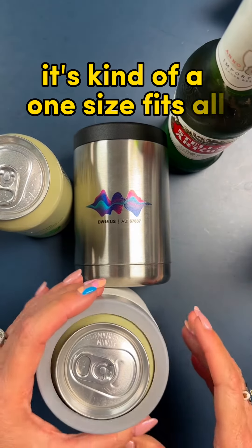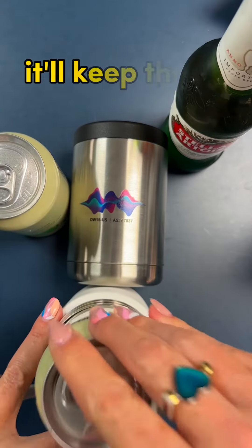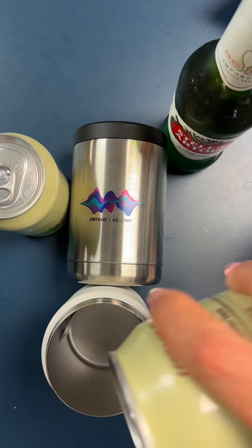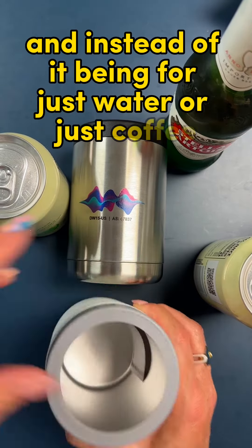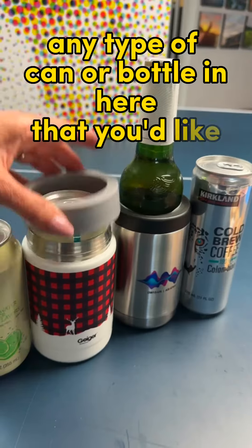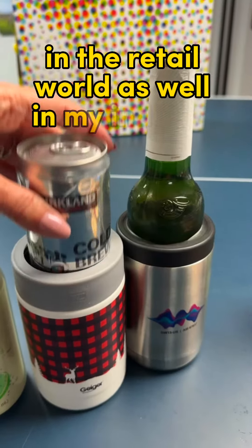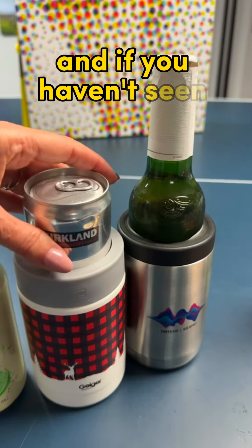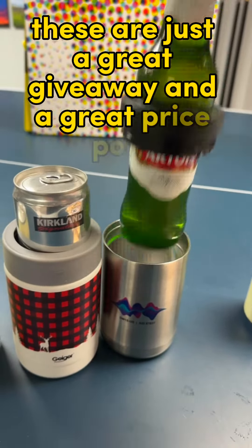It's kind of a one-size-fits-all, whether you want to put a bottle in there or a can in there — it'll keep things cold all day. And instead of it being for just water or just coffee, you can put any type of can and bottle in here that you'd like. These are really popular in the retail world as well as my industry, and if you haven't seen them before, these are just a great giveaway and a great price point.